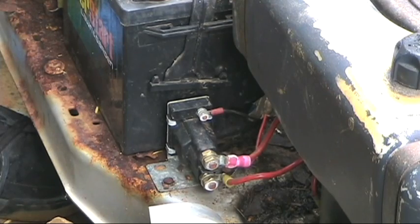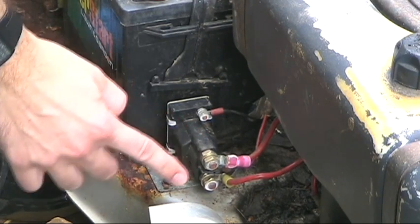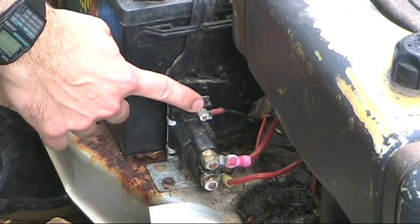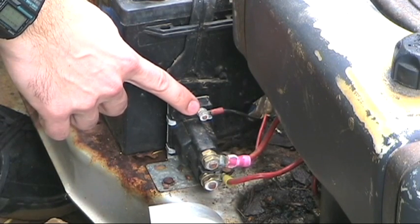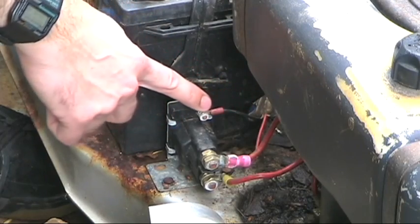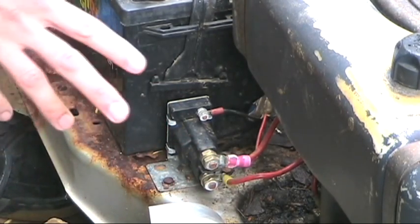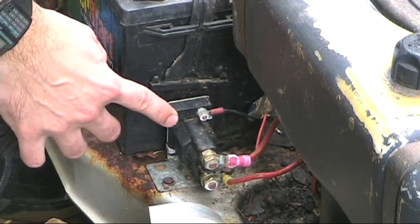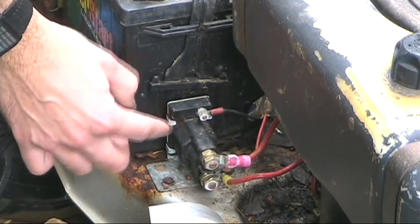If your battery connections are okay, the next thing I do is check whether the solenoid is bad. This is a three-terminal solenoid. This terminal here is the positive that comes off the battery. This terminal down here is the hot that goes out to the starter. And this little terminal here comes from the ignition switch. Some solenoids have four terminals — that extra terminal would be used for grounding to the body.